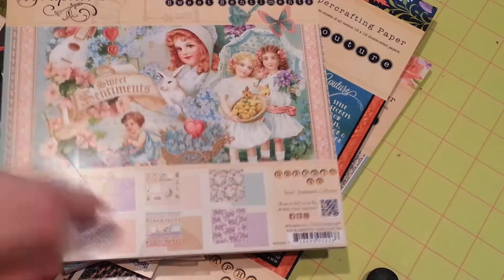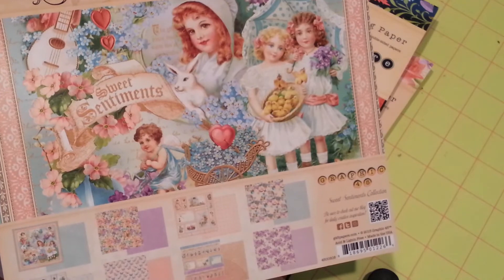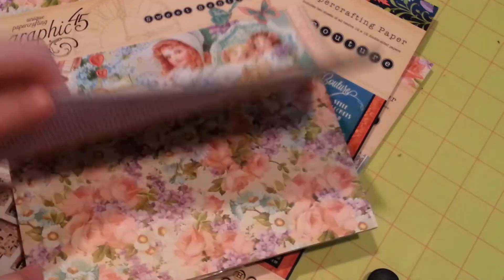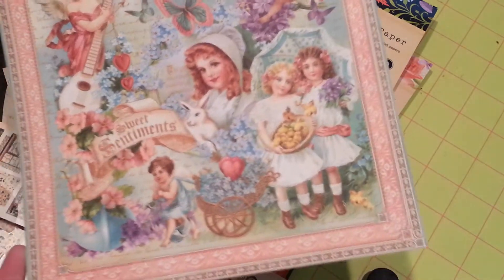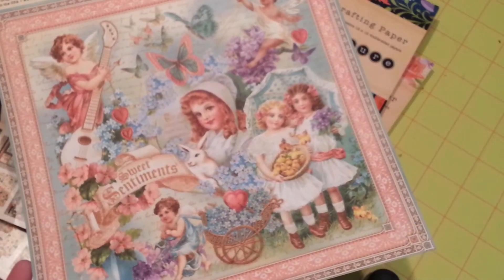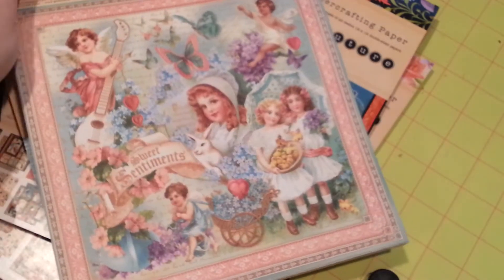Here is Sweet Sentiments. On this one they combined Easter and Valentine's and it is so cute. Let me show you real quick — here's the front cover page. Absolutely adorable. I guess I don't have to pick it up because I'm zoomed in so close.